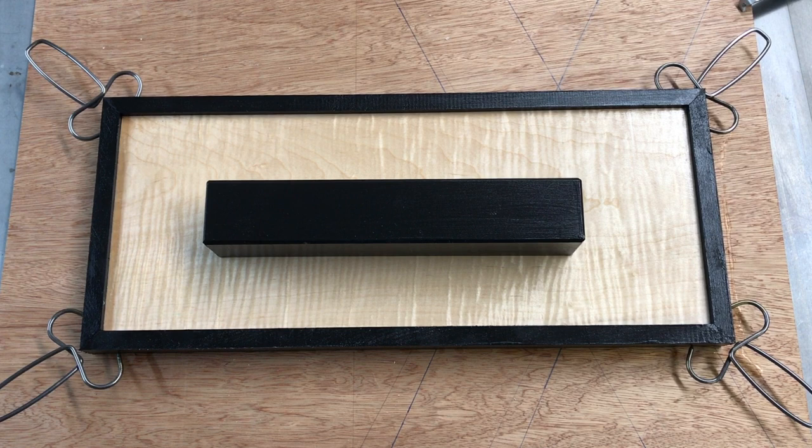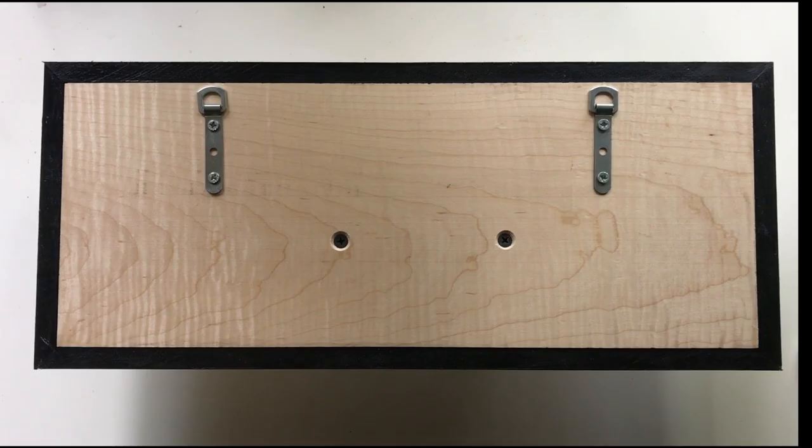The frame is then glued to the maple along the long grain and the sides are glued at the miters, along with a small dab in the middle to help accommodate any wood movement. The key ledge is fastened in place with a little glue and two screws that hold it from behind.